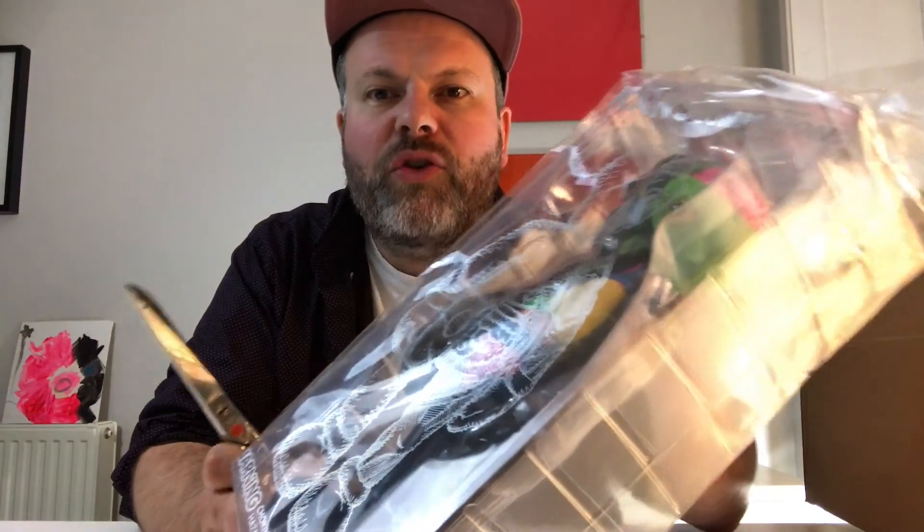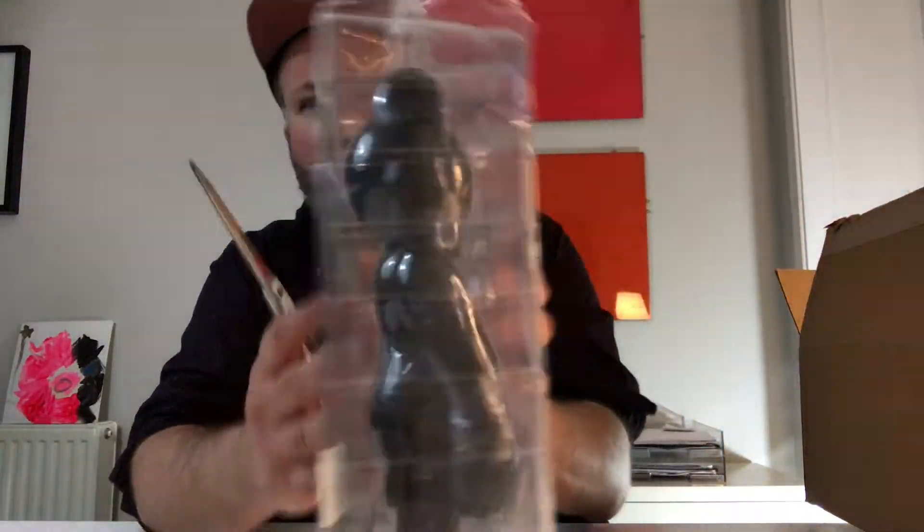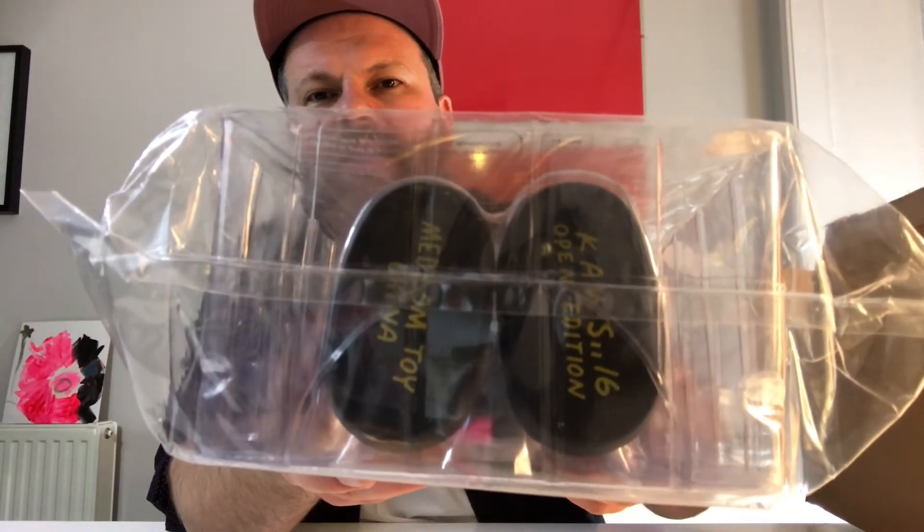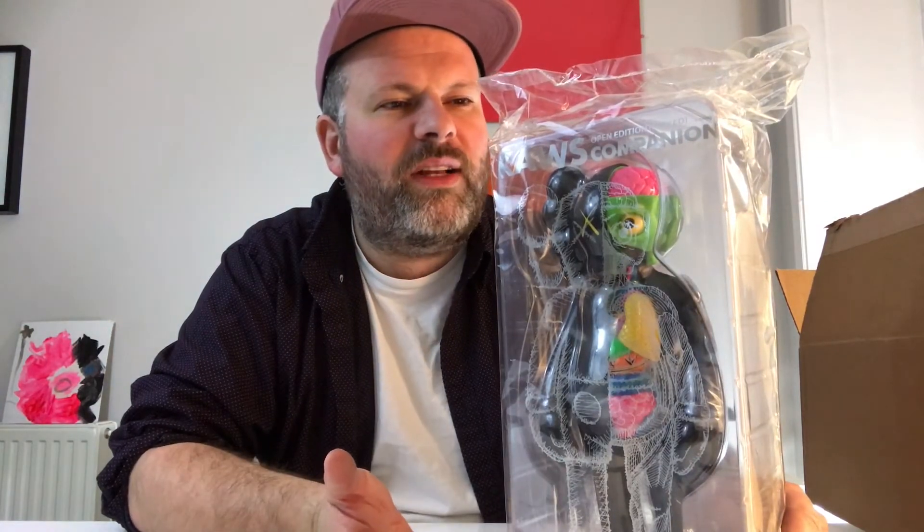As a collector you always have that issue - you want to display it and you don't want to ruin the packaging. If we just have a look at the packaging, it's see-through but it has a silver drawing of the character on it. You got all the Medicom information on the back, and you can already see his signature on the feet. The original pieces came in sturdy cardboard boxes with a drawing on them, so this time they went for this see-through situation. Personally, I would prefer a proper box with some nice artwork on it.